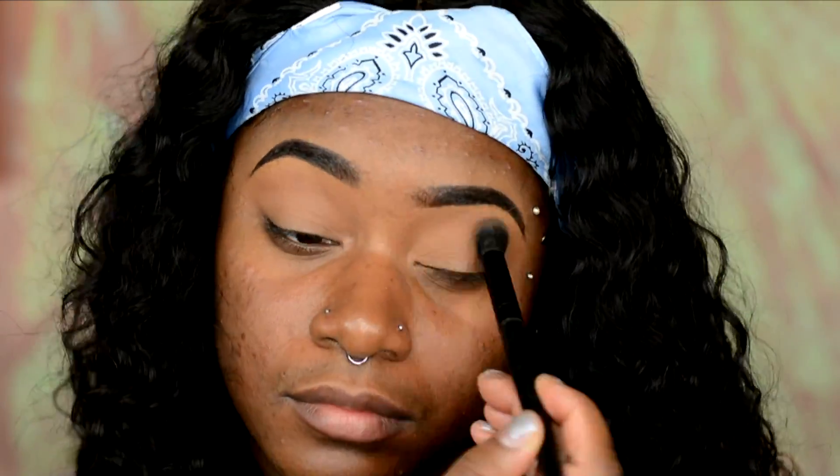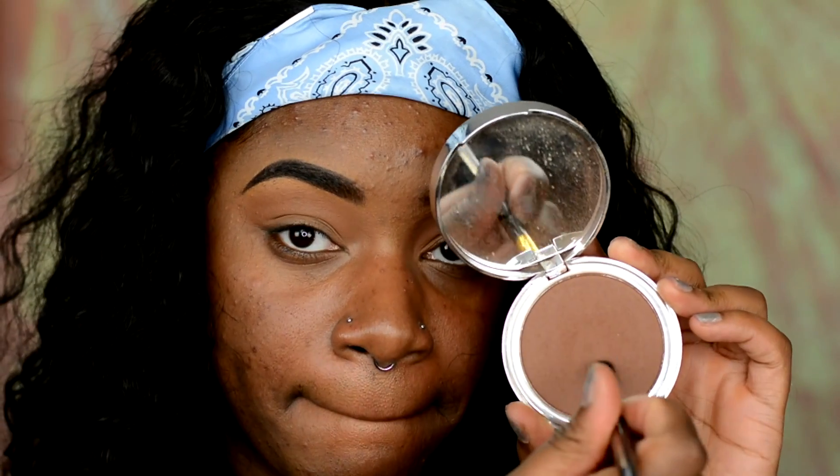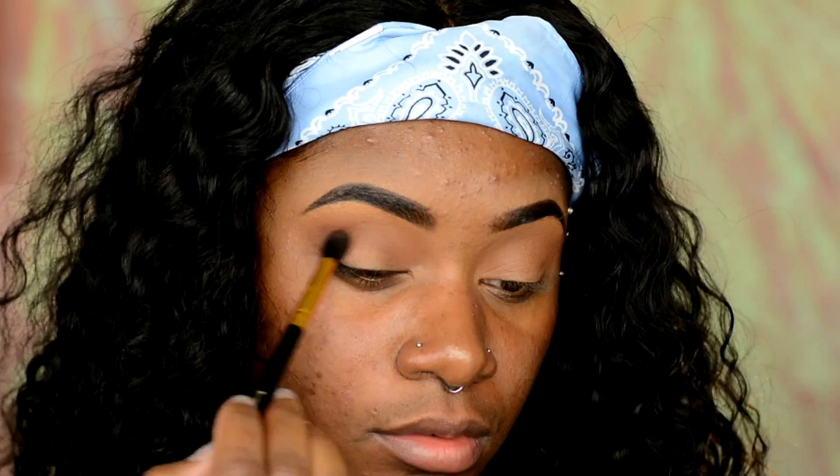I got the Fit Me Loose Powder from Walmart for $5 in the color Deep. Then I'm going to go in with my Bare Minerals Bare Pearl Powder in the color Cappuccino and put that in my crease with my e.l.f. concealer brush. I love using this concealer brush for my crease. Then going in with my e.l.f. sheer tint finishing powder in Deep as well, just a little bit on my crease.